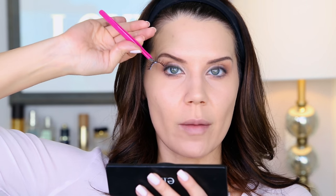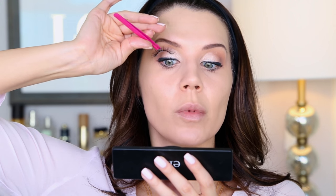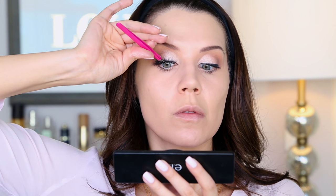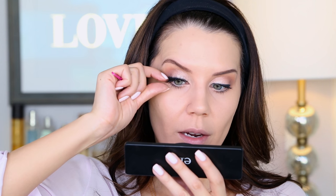I am going to apply false lashes — I'm using the Tori lashes from Flutter. I don't think they make these anymore and I'm so sad because these were my very favorites. What I like to do is apply lashes like I'm drinking a cup of tea: tilt my head back a little, anchor in the center of the lashes first, then play around with the edges.